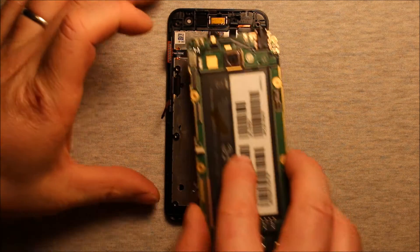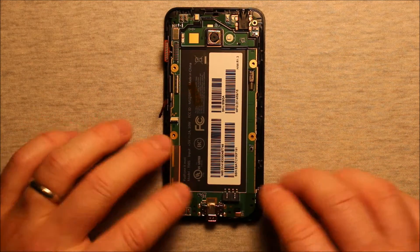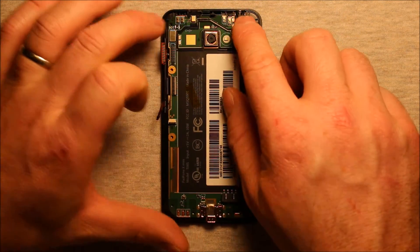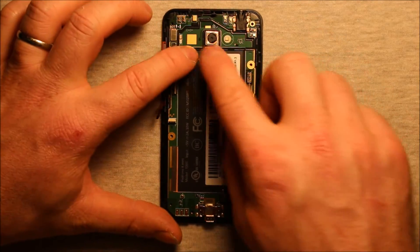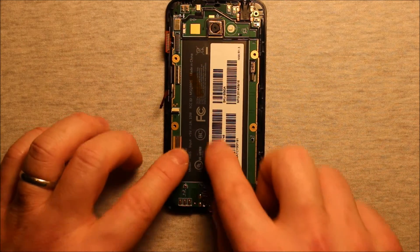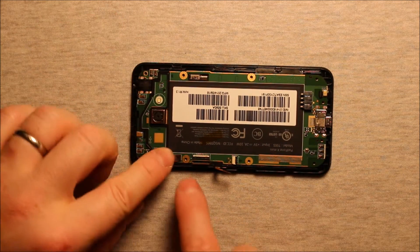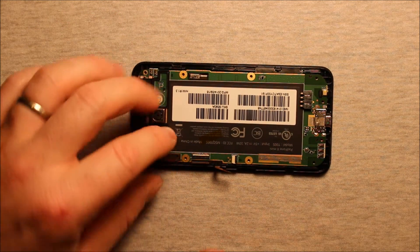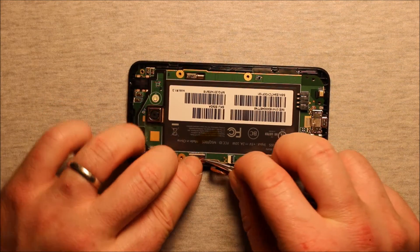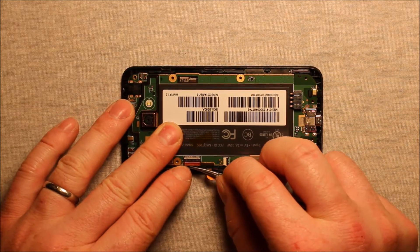To reassemble, grab your board and set it down in here. Make sure that everything lines up — it just kind of snaps right into place. It has little guides where it sits to guide it into the right spot. Make sure your rear camera is sitting right. Then reconnect the first connector by pushing it down until it snaps in firmly. The middle one is a little tricky — it's a little stiff. You have to kind of pull it back, get it started in there, and make sure it pushes all the way into that white line.